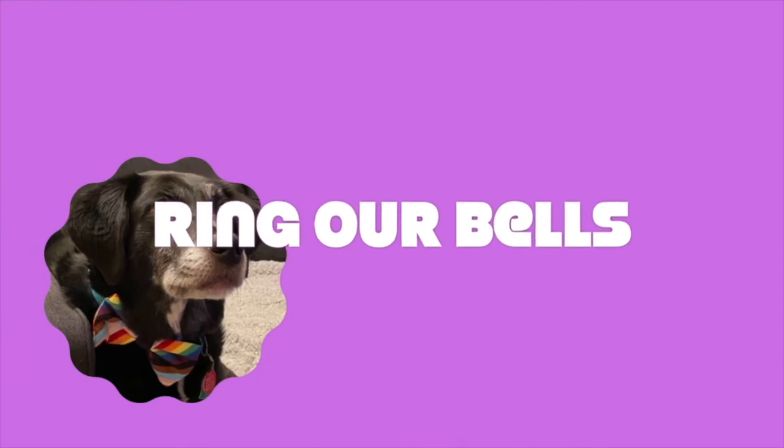Hi, my name is Shamrock. Today I would like to share a song with you. It's called Ring Our Bells. Ready?